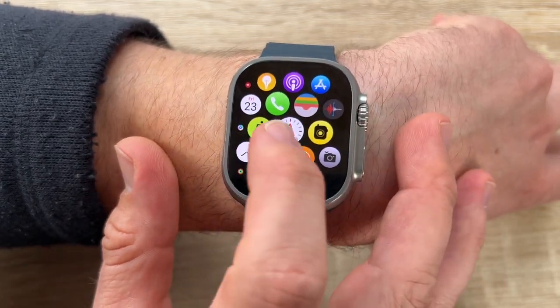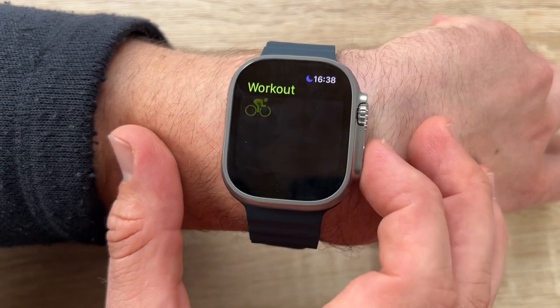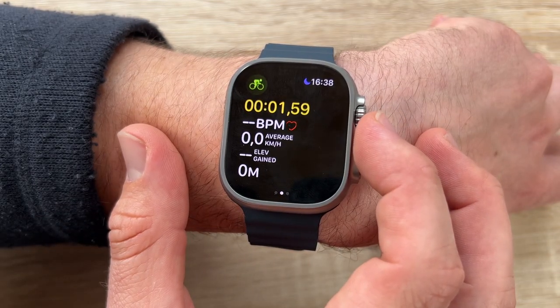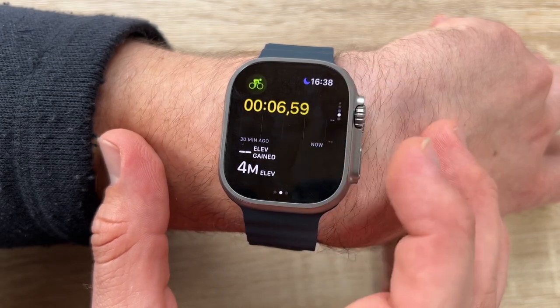The Action button makes our mark and finds our way. A single press can quickly drop a compass waypoint at our location or immediately start Backtrack, so we can focus on the journey ahead or behind us.